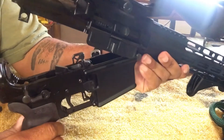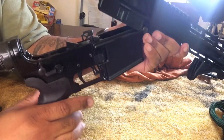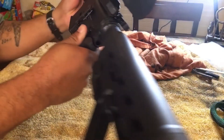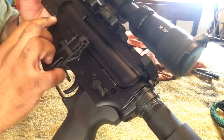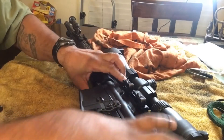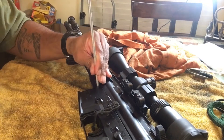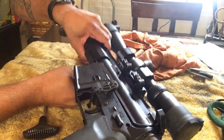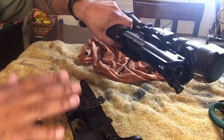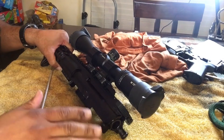If you have a cleaning bench you can clean it like this, but for this video we're going to take it all off. To get the rest, you'll take this front pivot pin and use your cleaning rod to push it through just a little bit. Once you push it through, you pull it out the same way, and then your upper and lower come apart.